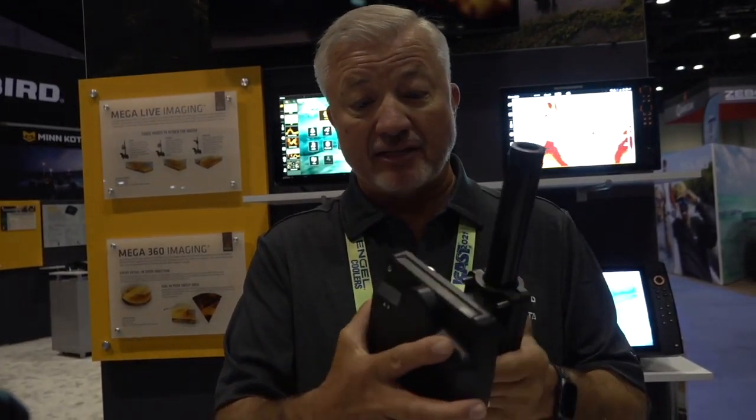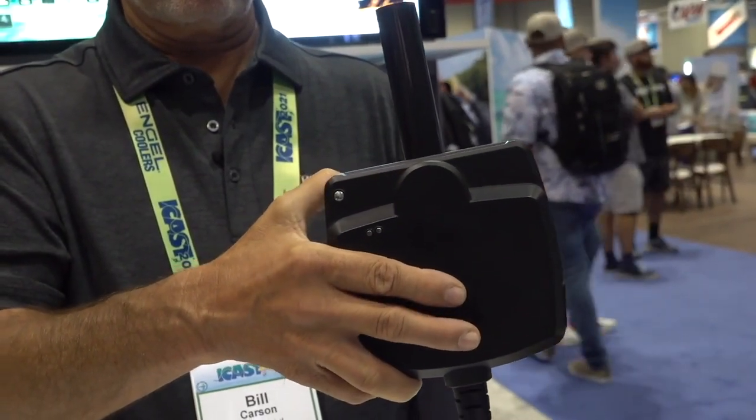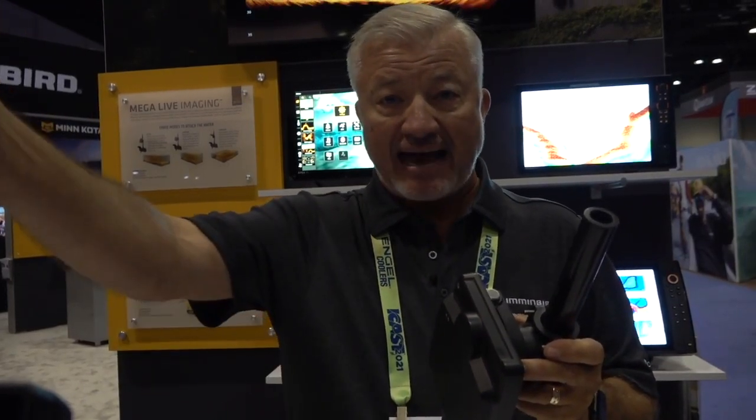Once I've identified where that is, I bring up the next tool in my toolbox, which is the Mega Live. The Mega Live allows me to be able to see what that fish's reaction is to the bait. I can see it below the boat, in front of the transducer. I can see it out ahead of the boat, and I can point it in any direction that I need to point it in to see what that fish's reaction is to whatever the bait is that I have tied on the end of my line.